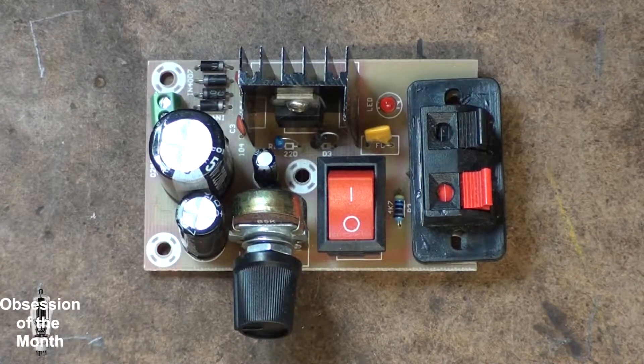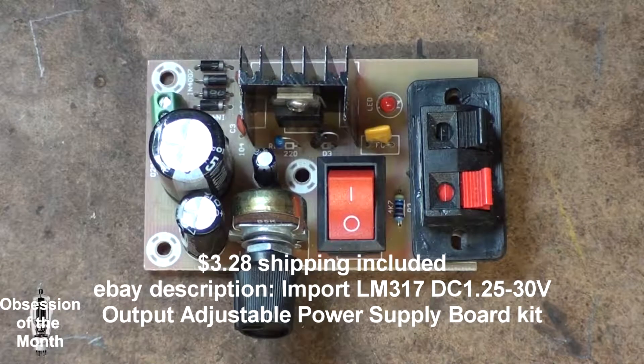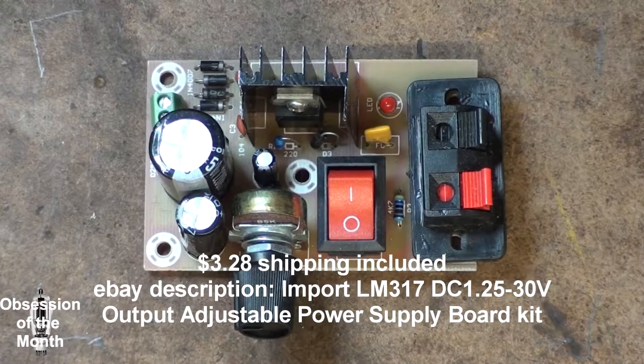Alright, this morning this is hopefully a really quick video — I know I say that every time — on a LM317 adjustable voltage regulator kit that you can get off eBay. I don't currently have a use for this; I've built my own. I kind of bought it just to see how well the kit worked, and I'm going to go over it real quick, covering some of the things you should look for in these kits.